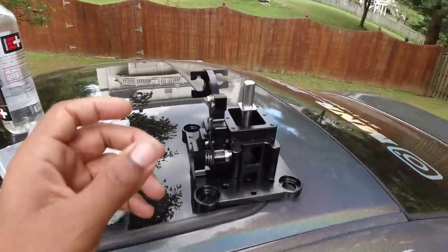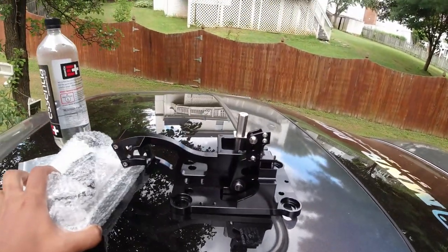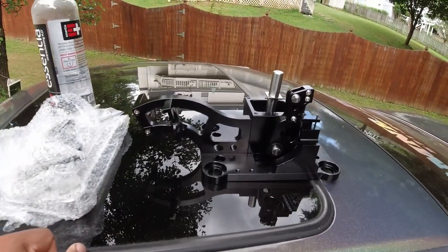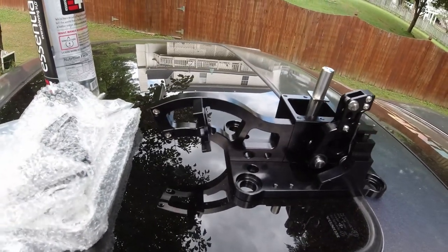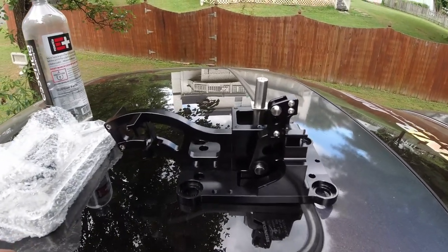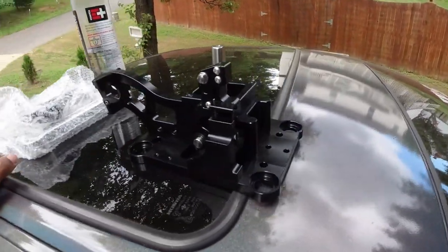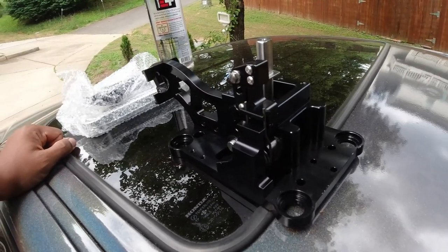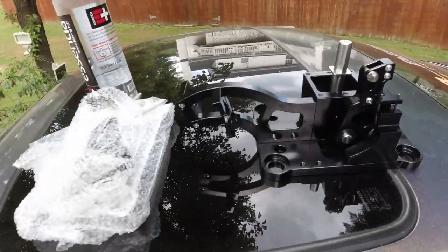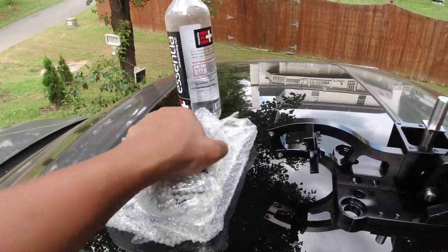So basically what we have here is the eBay special K-Tune shifter. I figured if this does any better than the OEM shifter and it's worth upgrading to the real deal, I'll explore that option when we get to it. But for the sake of just upgrading from OEM, decided to go with this one. Even though it is eBay, I've seen some other videos and it looks pretty solid, so I guess we'll install it and do an actual review and see what it's hitting for.